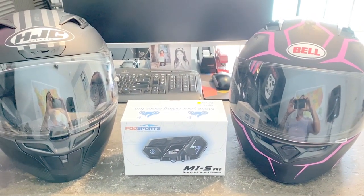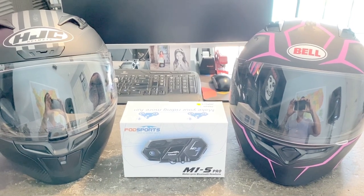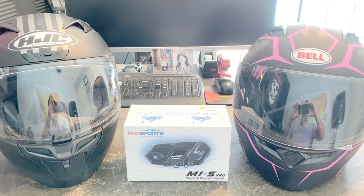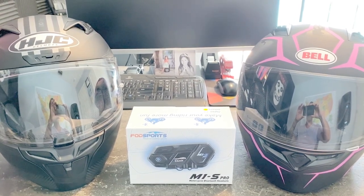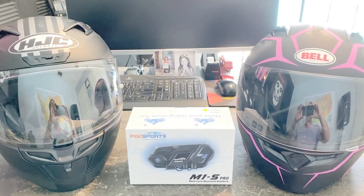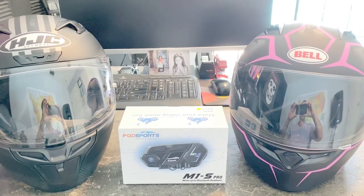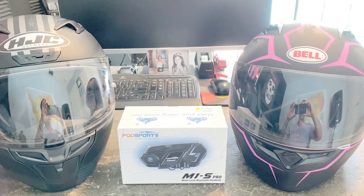I'm going to be installing this on two different helmets so we can see how it works with the variations between different helmet manufacturers. The one on the left is my helmet, an HJC I-10. The one on the right is my wife's helmet, a Bell Qualifier. Let's go ahead and see what's inside the box.